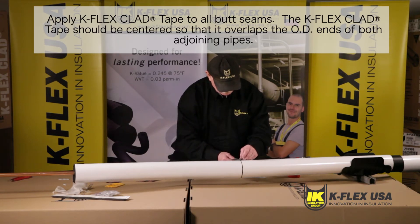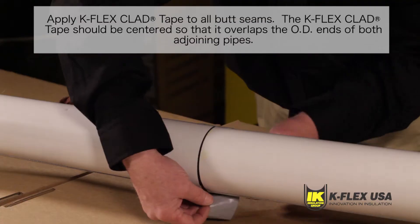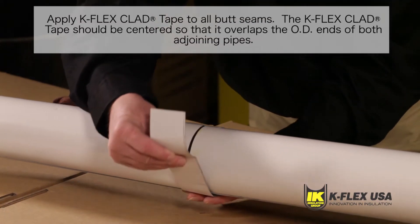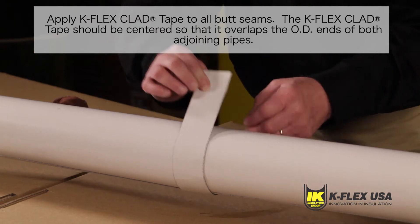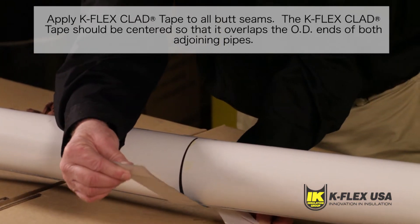Make sure the tape is lined up straight so that you can wrap the tape around the entire tube while applying pressure as you remove the PSA release liner to create a watertight application. It's important that the tape is centered so that it overlaps the OD ends of both adjoining pipes. Repeat this step for all connecting tubes.